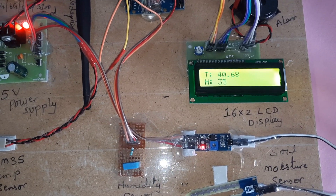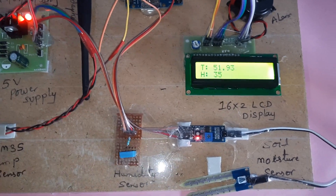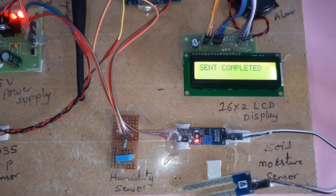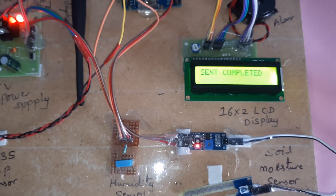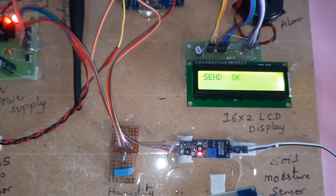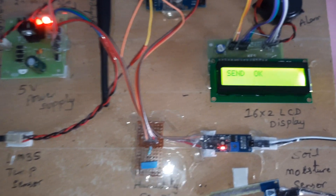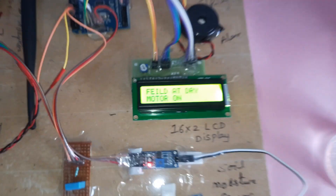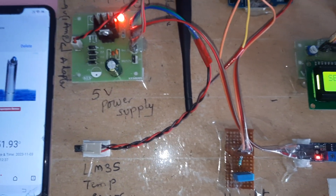We are also getting SMS alerts. T stands for temperature, H for humidity, M for moisture. It checks every three to five counts, and whenever anything is wrong it sends data. When no moisture is detected — field dry condition — it sends an SMS: 'Field it dry, motor on,' and also sends the data to the server. An SMS alert is received and the motor pump turns on.